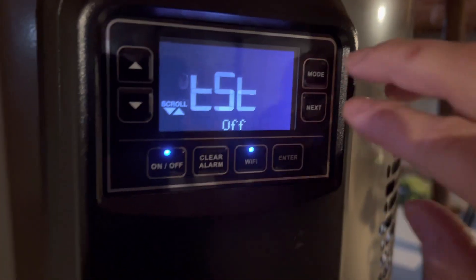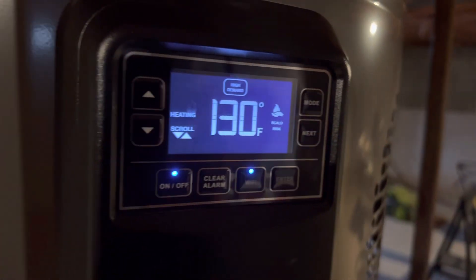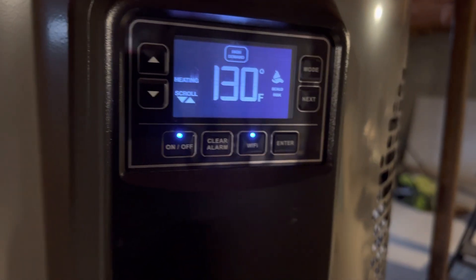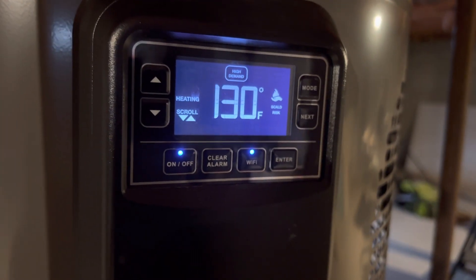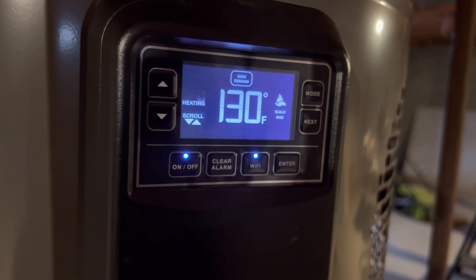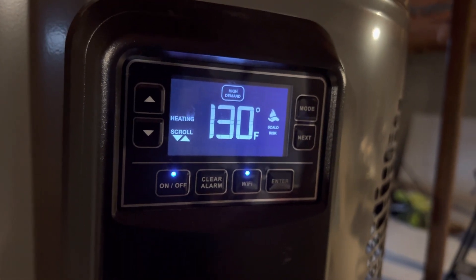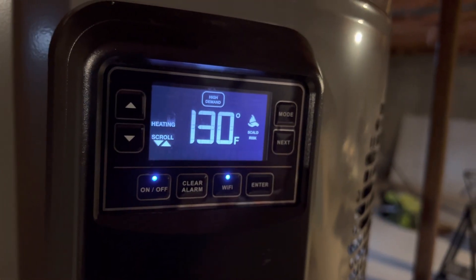To exit test mode, you just press Mode and Next again together and you're right back out to the normal main menu. So that's how you enter test mode on a Rheem hybrid water heater, which is great for looking at things like thermistor values if you've got a bad thermistor or something's acting up. Thanks for watching.